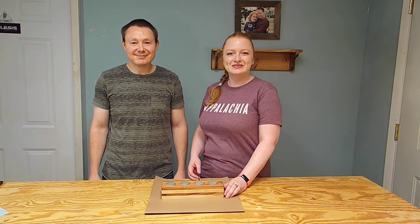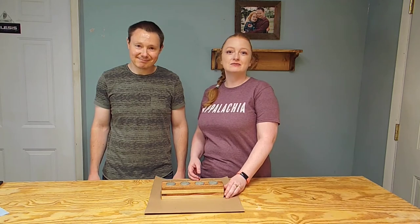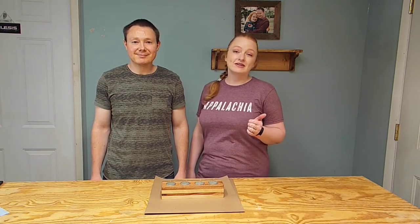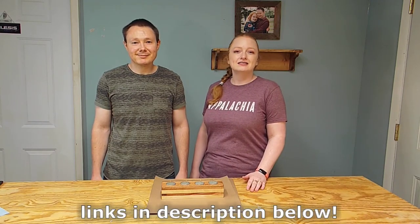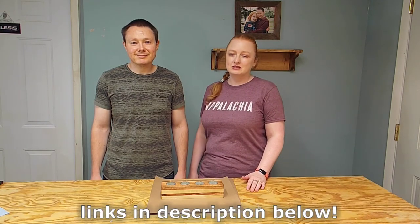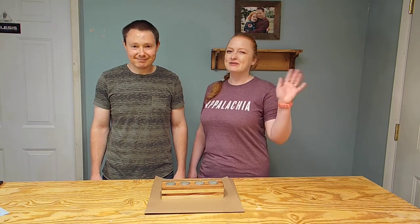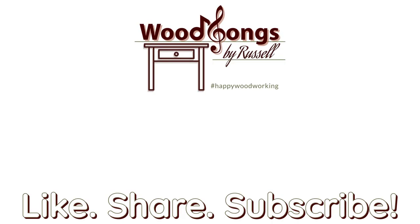If you've enjoyed today's video, be sure to like, subscribe, and ring the bell — never miss an episode of Wood Songs by Russell. We're also on Facebook, so meet us over there, and at www.woodsongsbyrussell.com. Thanks again for joining us today — happy woodworking!